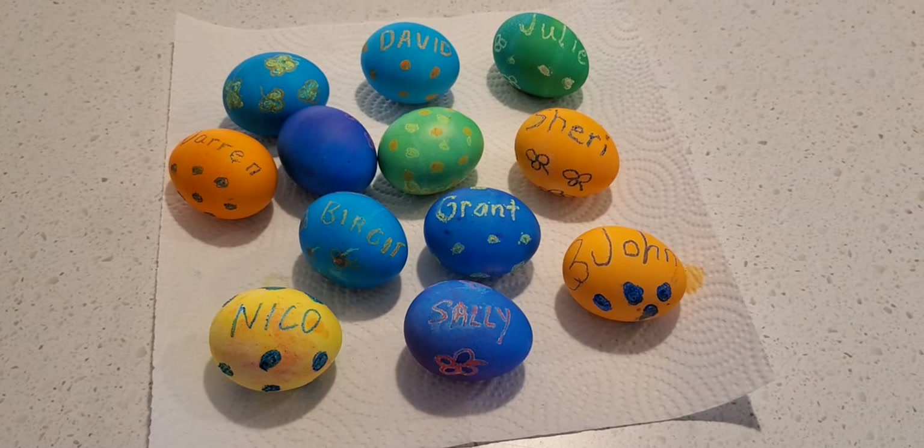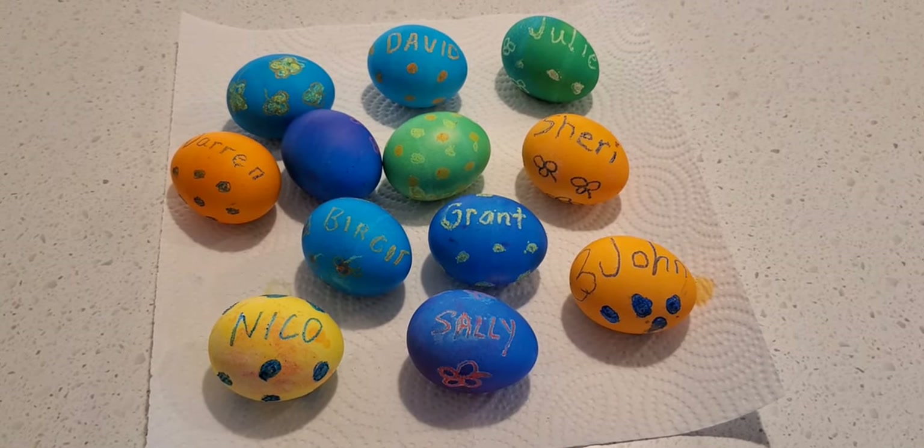So here are my colored eggs all finished. I want to thank everyone for watching today's video and I will be using these pretty decorated eggs in tomorrow's video. So please join me again and you all have a wonderful day and enjoy coloring your Easter eggs.